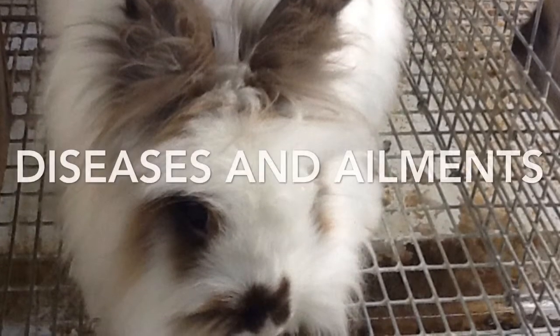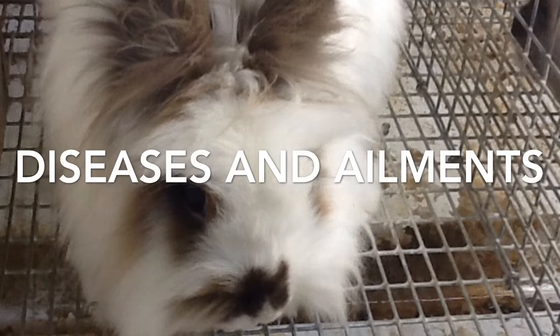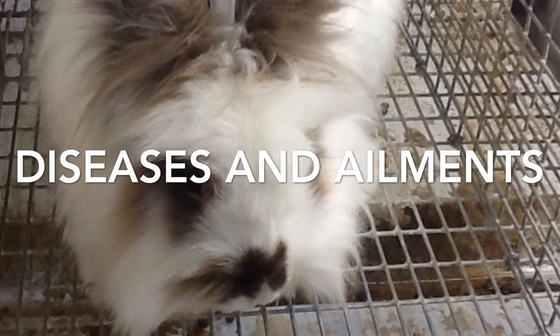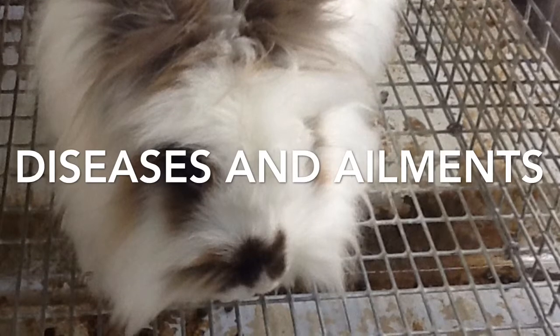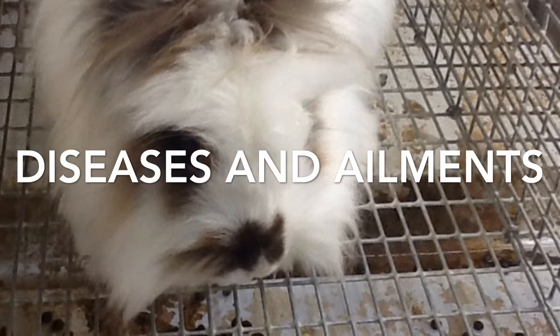Snuffles can be mistaken for general allergies caused by dust, bedding, air freshener, cigarette smoke, and many other things that will make them sneeze. Bloat is a condition where the stomach becomes stretched by excessive gas content, caused by bacteria in a rabbit's stomach multiplying excessively as a result of incorrect feeding.